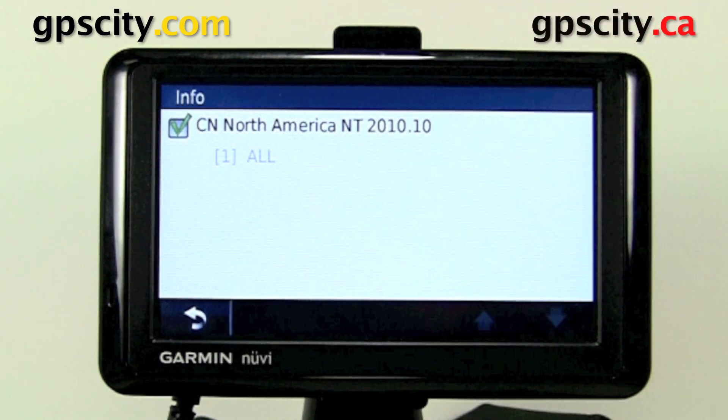That was a quick introduction to installing lifetime maps on your brand new 1390. For more information, visit GPS City.